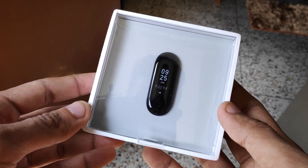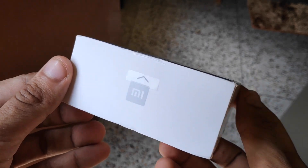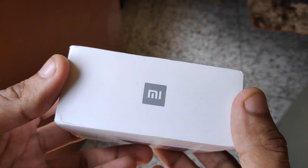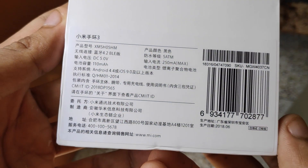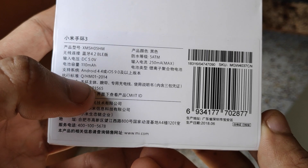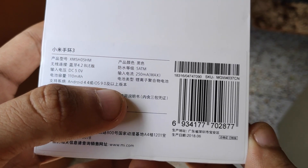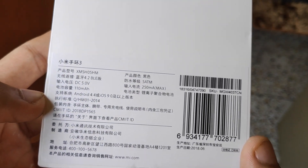Hey guys, today I have the Mi Band 3 with me and I'm going to unbox and review it in this video. I've been using this Mi Band for quite some time so I can give you a good review. This is a unit I bought from Aliexpress, so it's a Chinese unit — all the lettering and stuff are in Chinese on the back.